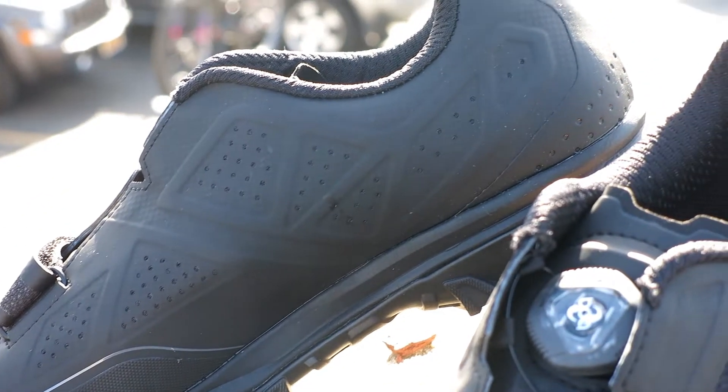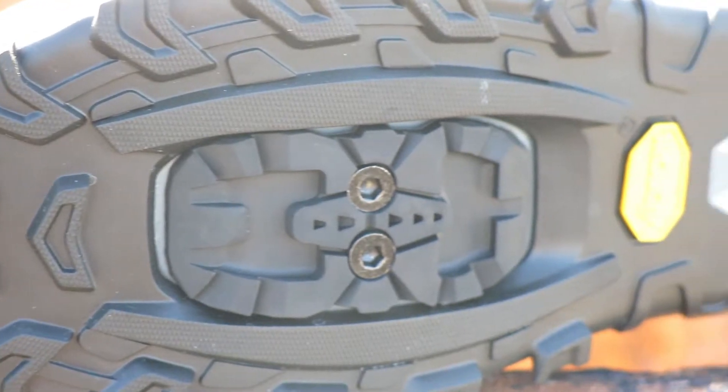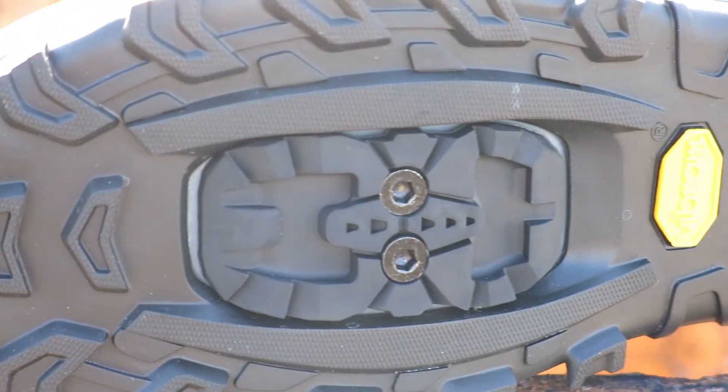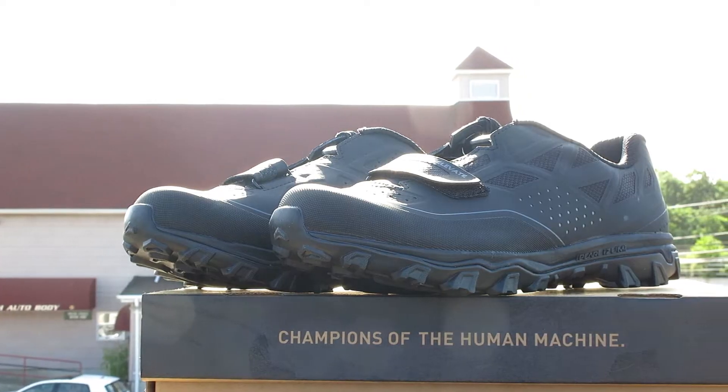It comes equipped with a Vibram outsole and Mega Grip compound outsole for traction, and accepts two-bolt SPD style cleats. This shoe is available in multiple sizes at Bikeshoes.com.